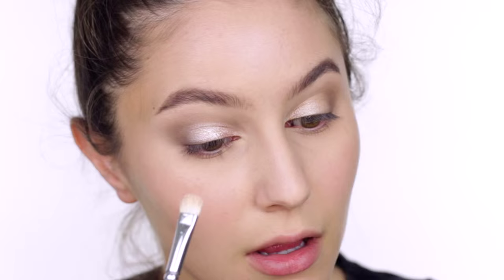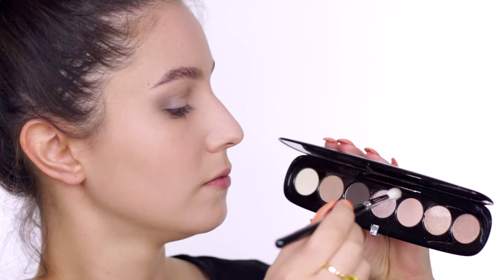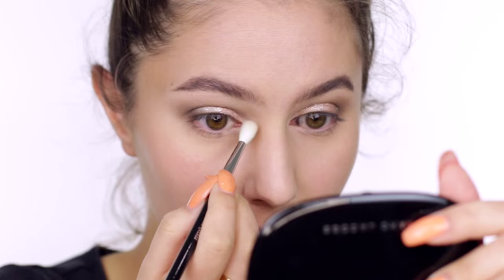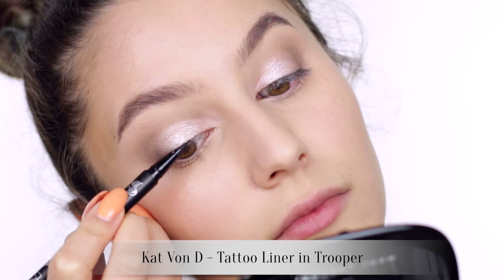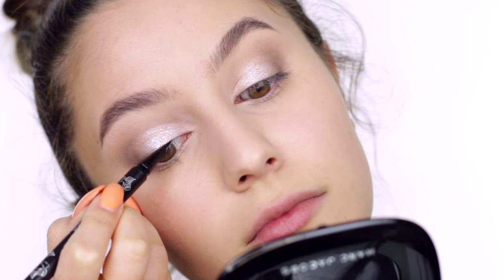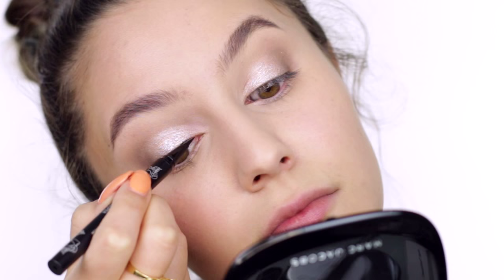We're pressing that sparkle in the exact same areas where we applied the champagne shadow. The Lolita Palette has this wicked pink duochrome eyeshadow — I'm placing that shade around the tear duct as a bit of a highlight. I am not the first person to say this, but holy moly, the Kat Von D Tattoo Liner in Trooper is the bomb. You can opt for a wing or any shape you like. I just went for a fine line mainly because I'm applying lashes and a little bit of liner helps to conceal the lash band.